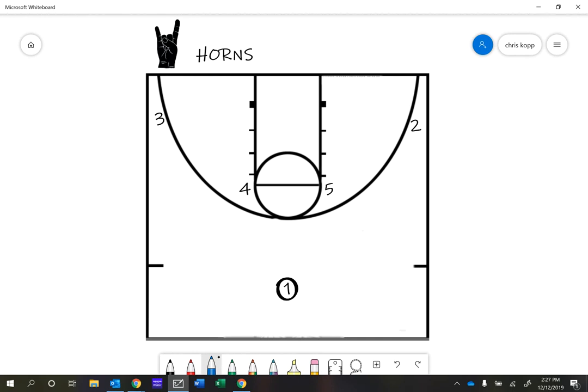We're going to do Horns first. We're going to have the four and the five line up at the elbows — those will be primarily our post players, our bigger guys. The two and three will be our perimeter players and the one is going to be our point guard. We might have a few other guys try point guard as well to give some more options. The offense is going to start with the point guard trying to dribble up towards the middle of the court. The two big guys are going to come and set two ball screens. I want you nice and big with wide feet and a nice stable base.